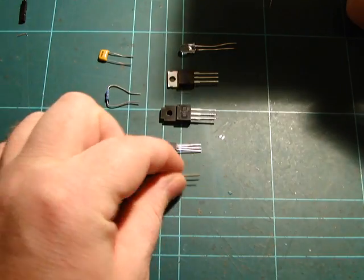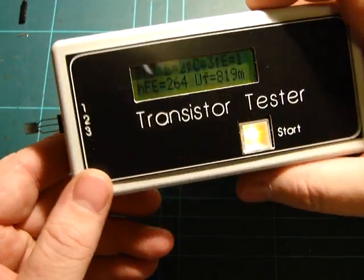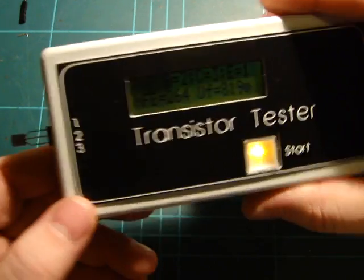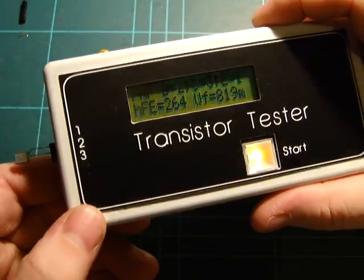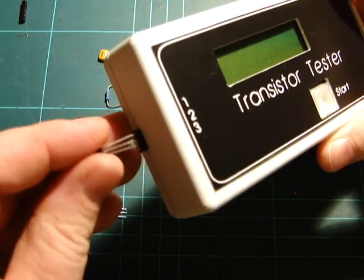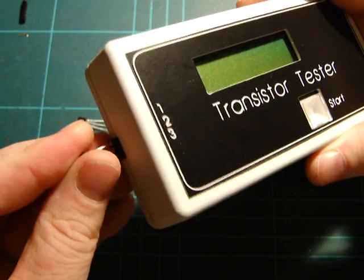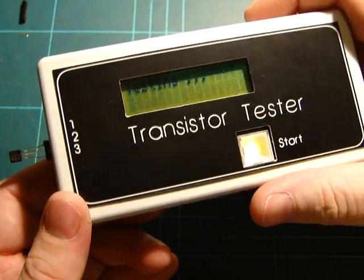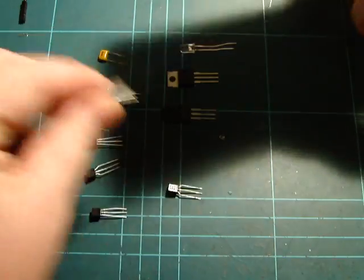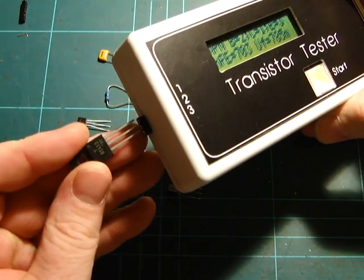Now we'll try a standard PNP — yep, good old BC559. And then we have an MPSA18, which is an NPN. And then we can go to the big boys — I won't jam them into the sockets because I don't want to ruin the sockets, so I'll just hold it there. It reads NPN, HFE 0 — I think this is a Darlington. Then there's another one I think is a MOSFET.